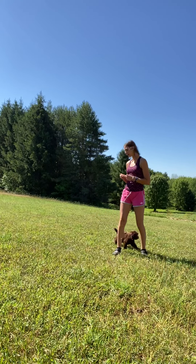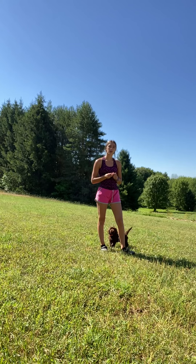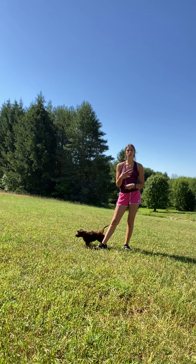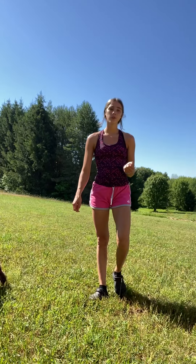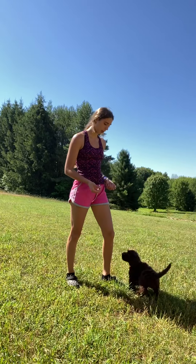So here we have Buddy. We're going to be working on his sits, downs, and recall today. I'm going to show you how we go over that, how we teach them their name and recall, and a little bit about phasing out of lure sits and downs. Sorry if you can't hear me — it's a little windy and we have tractors running in the background, but lots of distractions for training, which we always love.